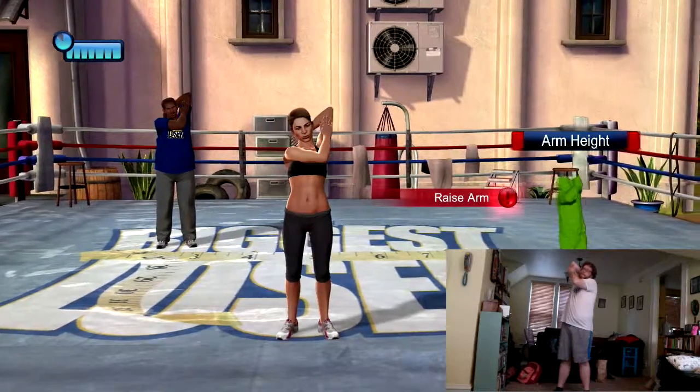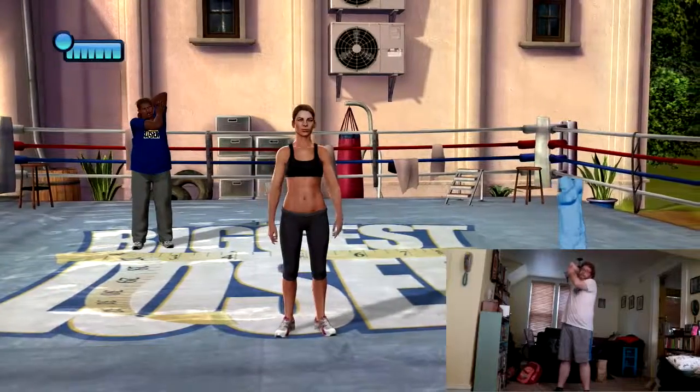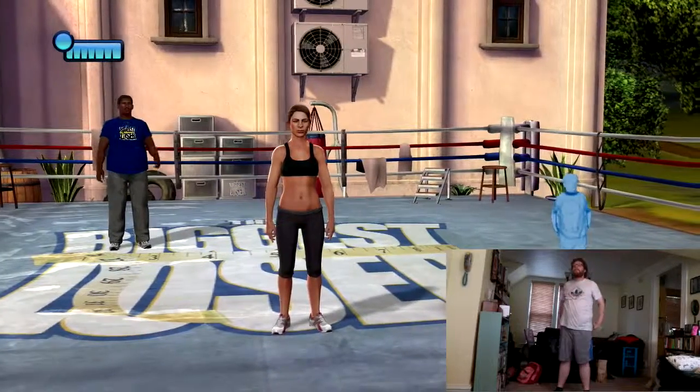I want you to try to take that arm all the way over your head and try to pat yourself on the back if you can. How are you feeling?